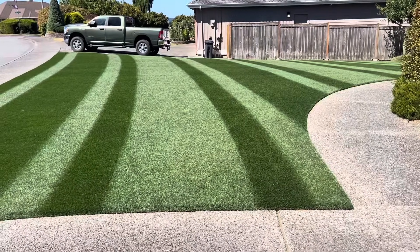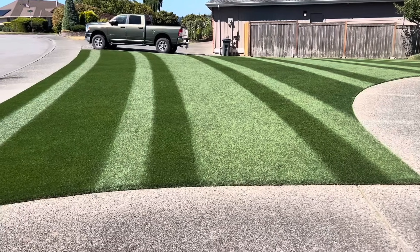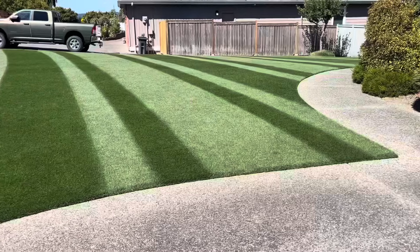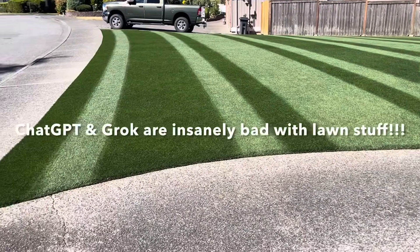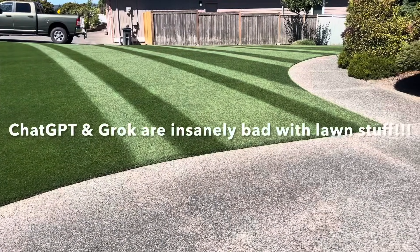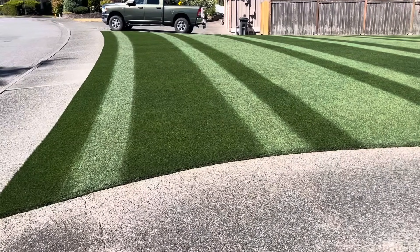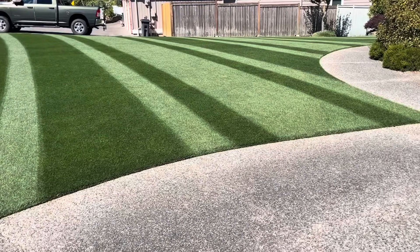If you're reel mowing, kind of a little bit shorter, I would go on the higher end of the rate. And if you're rotary mowing, I'd try to stay towards the lower end of the rate. I've seen ChatGPT recommend the full seed rate for an overseed, but if you have good density and good genetics, you have no reason to put down more seed.